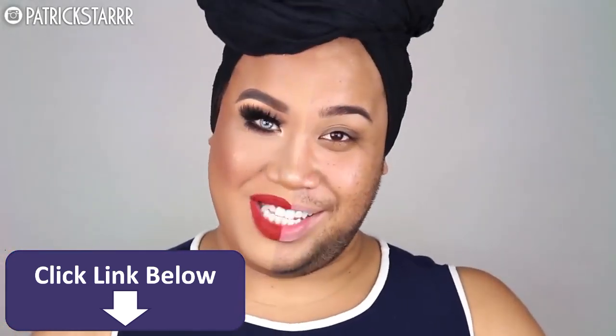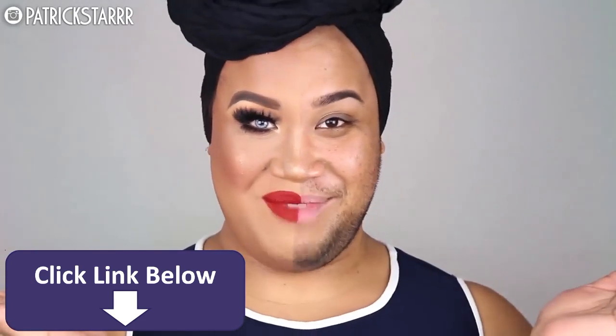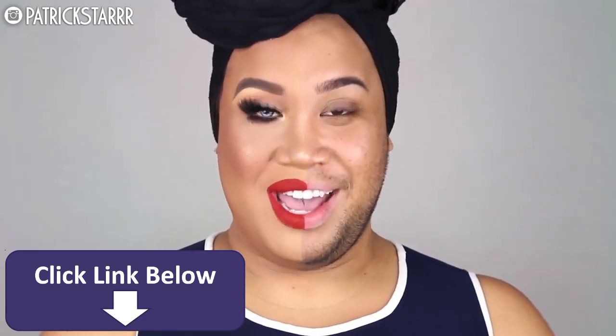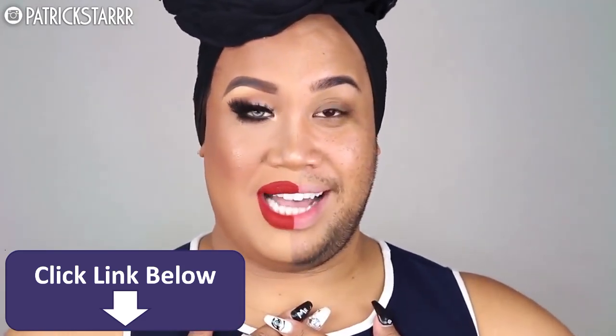Hey guys, it's Patrick Star. Welcome back to my channel. So today I present to you the power of makeup, inspired by none other than Nikkie Tutorials here on YouTube. I want to share my transformation of the power of makeup on my face simply because I am a boy that loves to wear makeup.